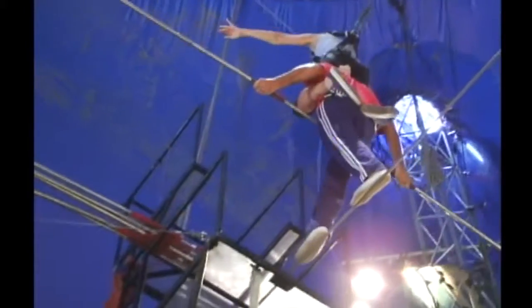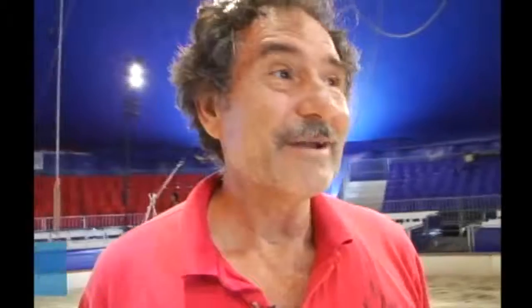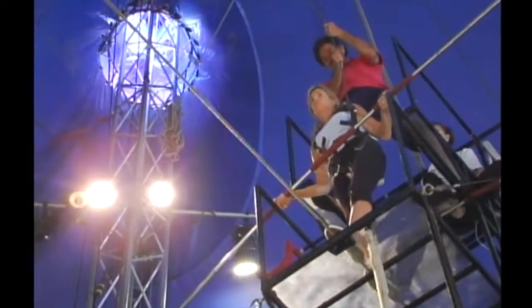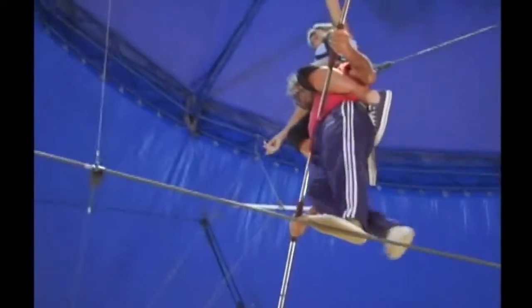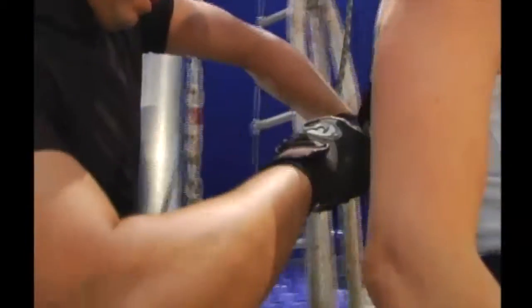You have to put your confidence in me — if you try to put your confidence in yourself, somebody starts wiggling around. That's why I take it one step at a time. Once they get up on the platform, that usually freezes them up and they don't want to make the trek across. Very brave young lady — once you're up there, you've got to go for it.